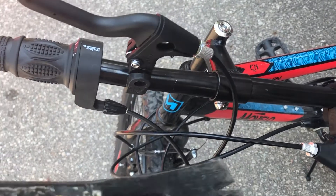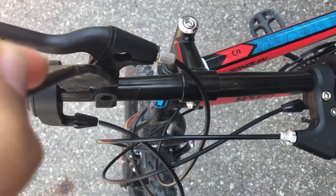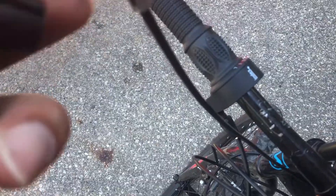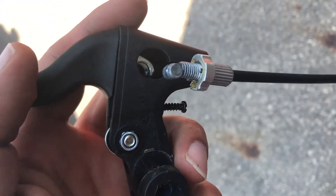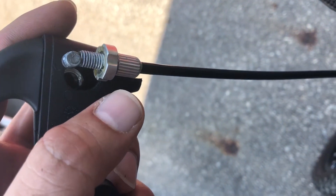Now using some kind of a pry bar I'm gonna pry this open and detach it from the handle. I've detached the cable and the actual handle.